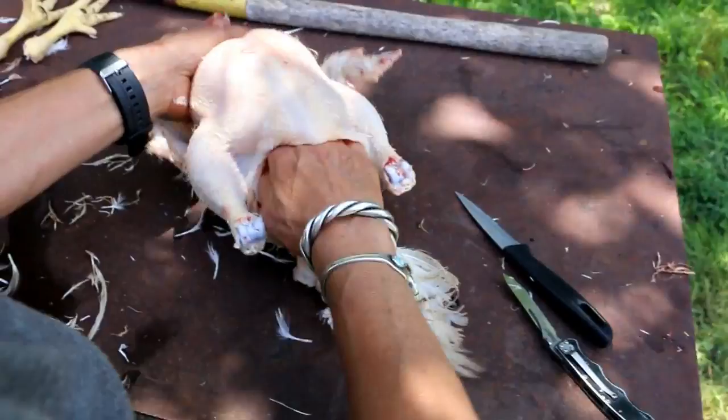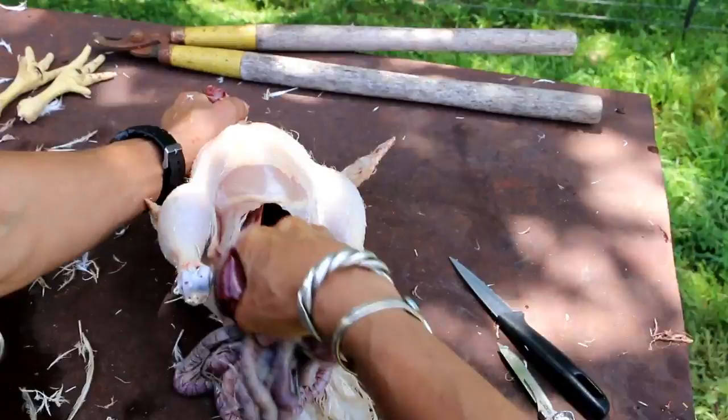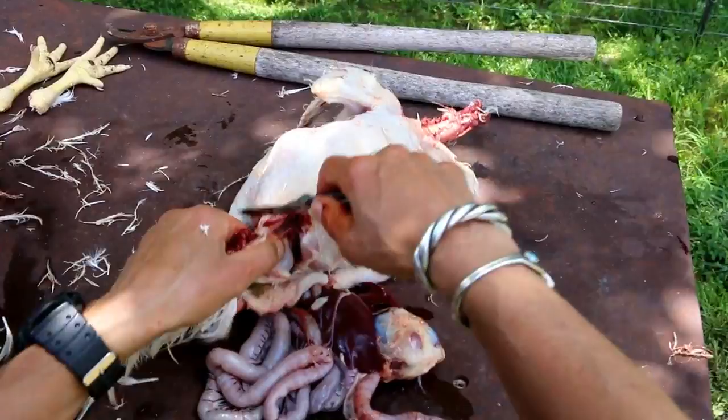You probably have the nicest jewelry setup of anybody cleaning chickens on YouTube. You've got to look good before you're doing something grungy. I never take my jewelry off. I'm going to cut off the oil gland. Voila.